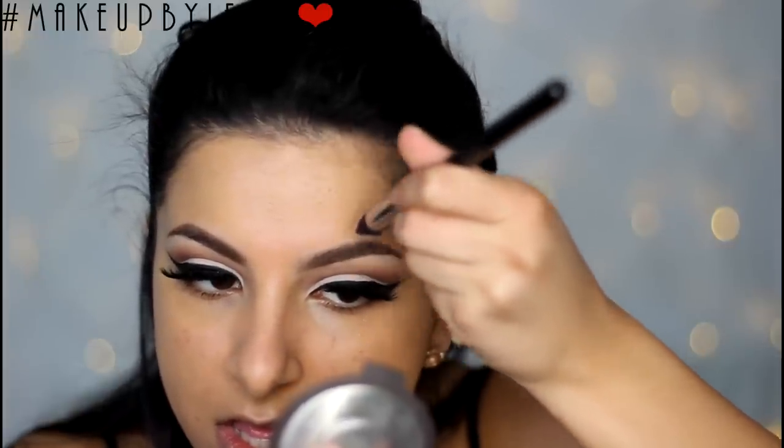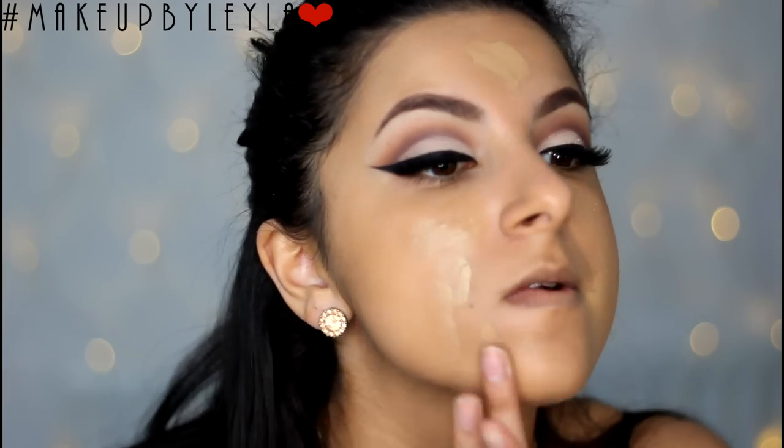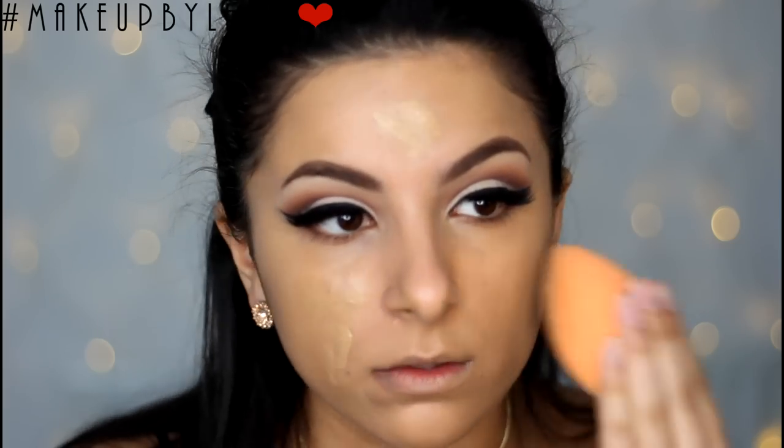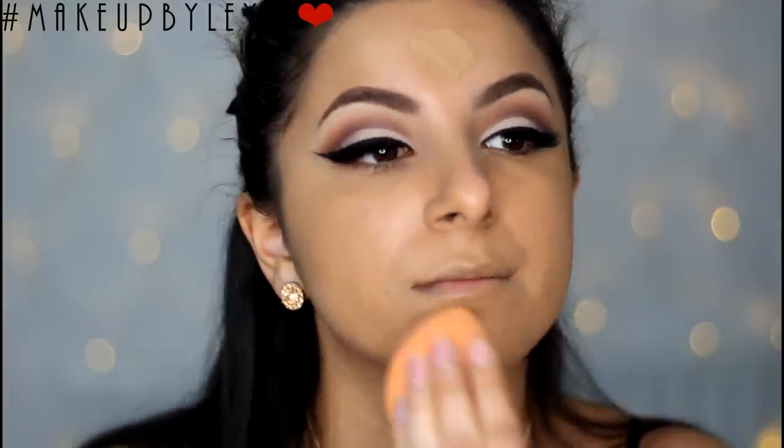I'm also using my Sigma 3D HD Kabuki concealer brush — it's the best thing for getting into the little bits that you can't reach with a sponge or a large brush, it's amazing. Next I'm just applying a little bit more coverage and going over the areas that I feel need a bit more.